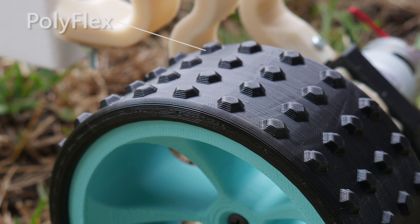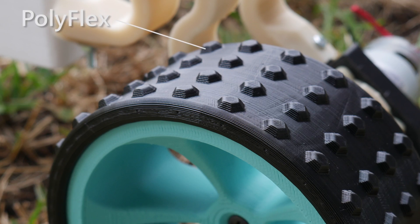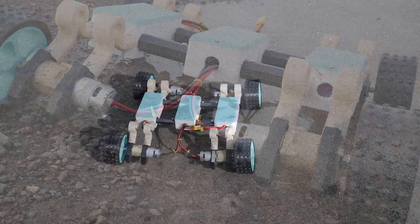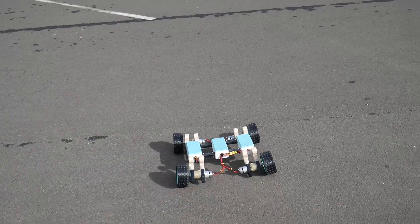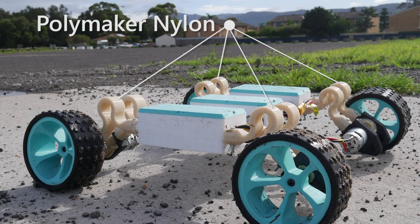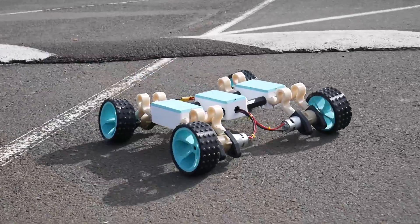Even the tires of the robot are 3D printed using Polyflex. It uses four cordless drill gear motors for tons of torque, runs BotBit's 30-amp speed controllers, and has room for enough lithium polymer batteries to run for over an hour if needed. The robot also has suspension using a prototype nylon filament from Polymaker, allowing it to bounce over obstacles with ease.